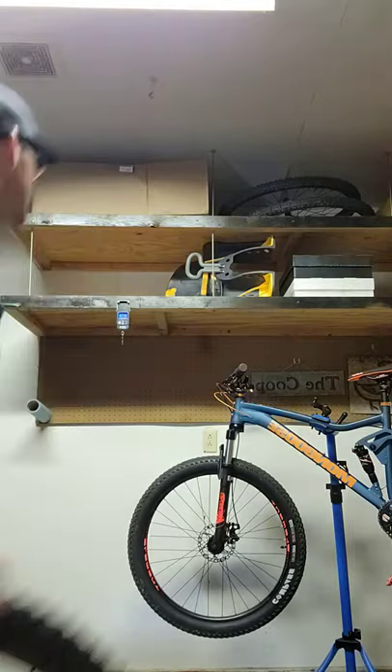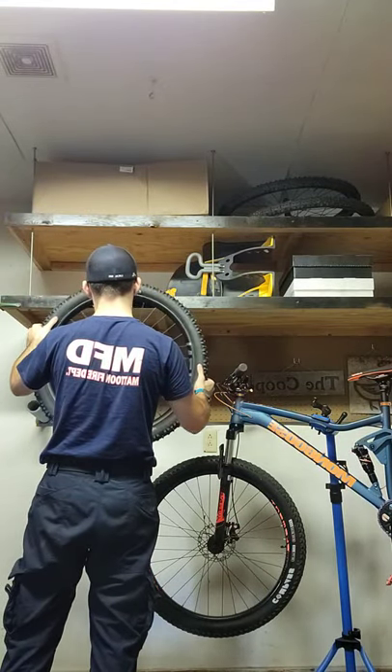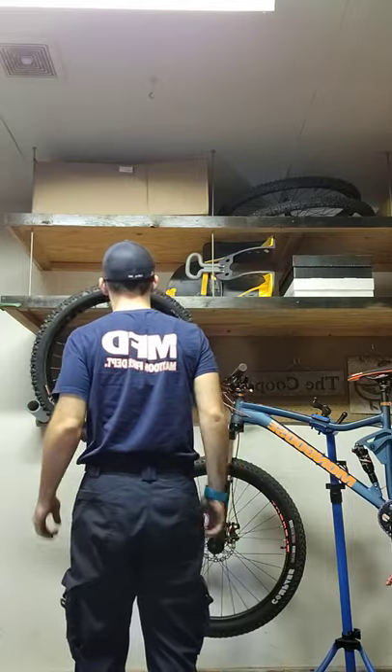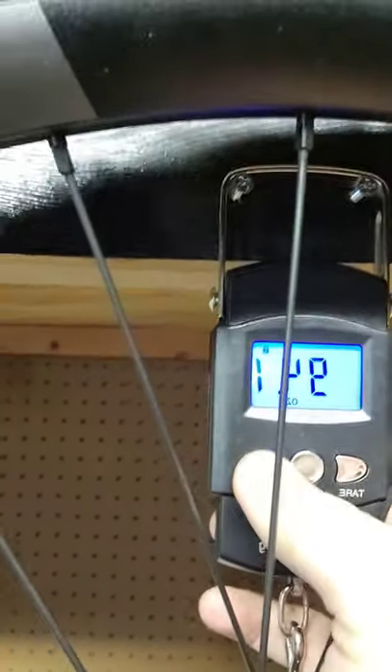The scale is zeroed, so this weighs 5.88 pounds, 2.67 kilograms, or 94.1 ounces. So, right under a two-pound saving.